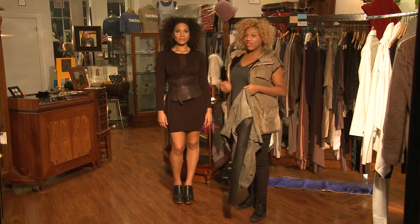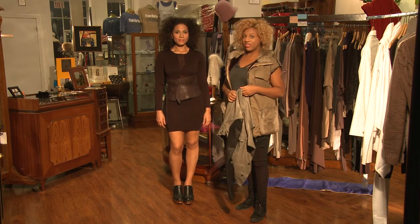Hey, I'm Gingy from dindydesign.com and I'm here at Swing Boutique in Harlem, New York City. I'm here with Ayana to show you how to wear a leather corset.